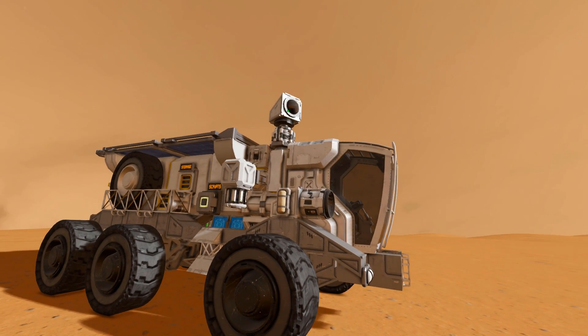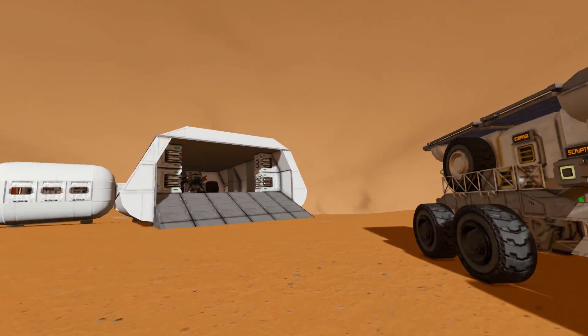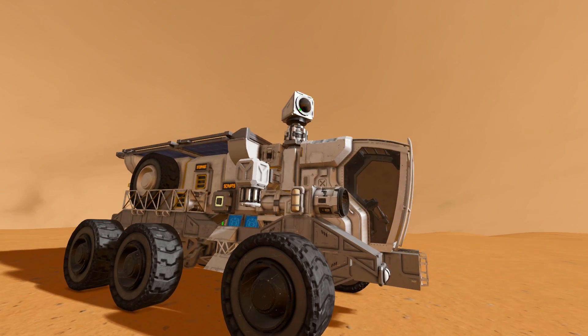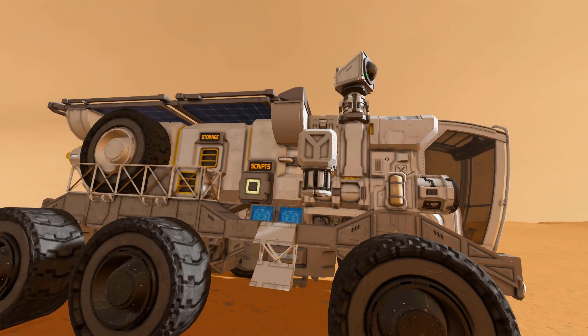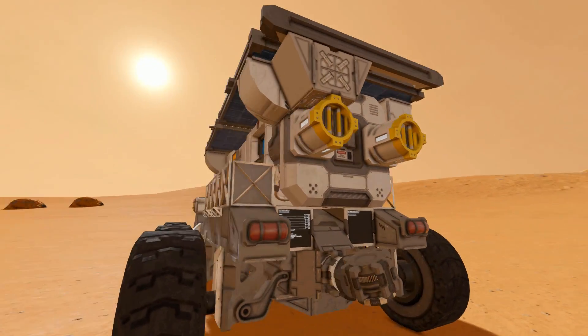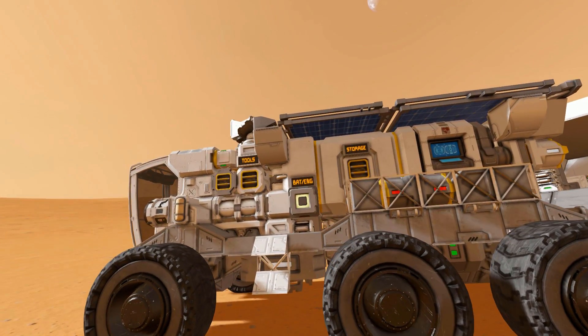This is basically a super compact version of the Habitat where it has everything you need for one person to survive on alien planets or Mars. We've got cargo containers, we've got scripts, we've got a camera, we've got oxygen, we've got ejectors, we've got ore detectors, and we've even got the survival kit built on.